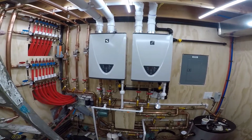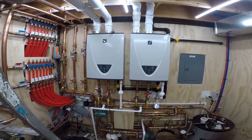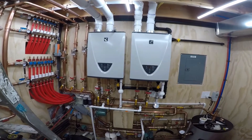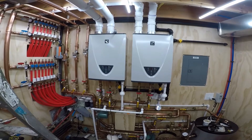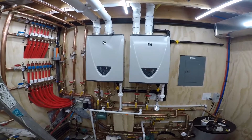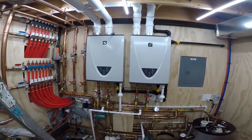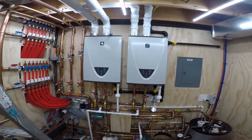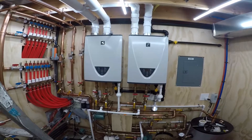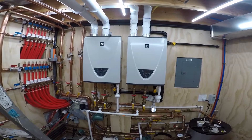Now it's starting to regulate itself. The tank's back up to 112, then 113. Total BTUs are hovering right around 166,000. Tank's up to 115. As the warmer water comes back, the less BTUs it needs to heat it.